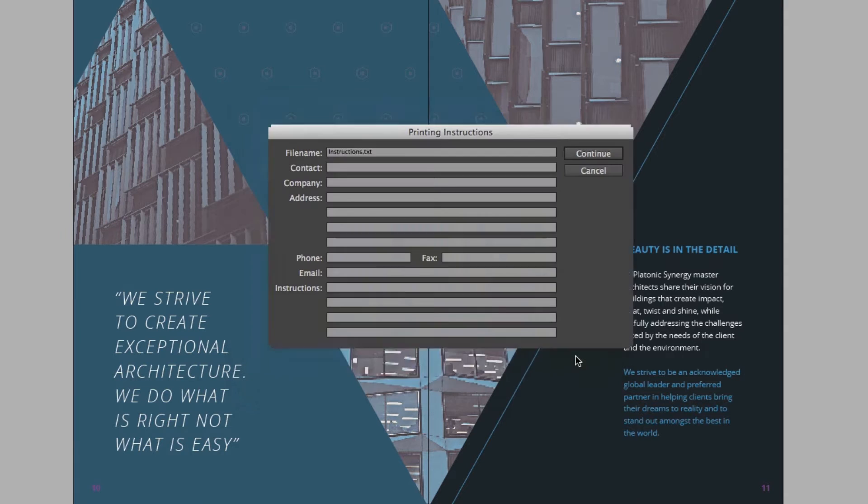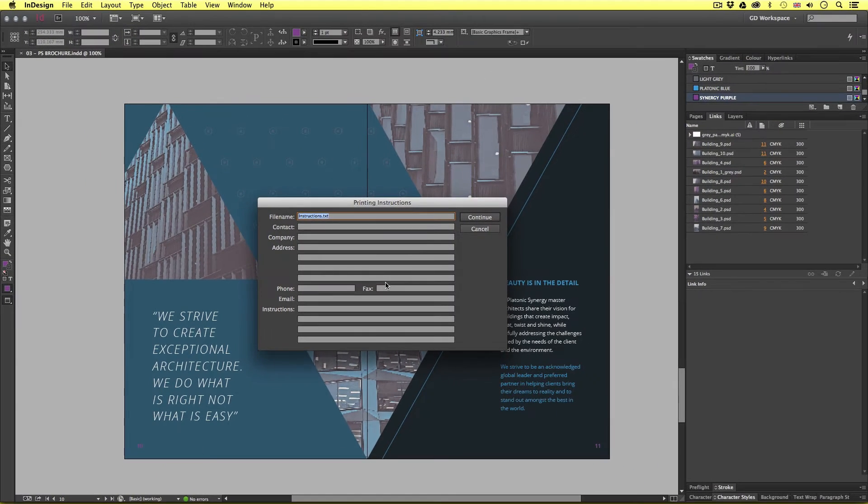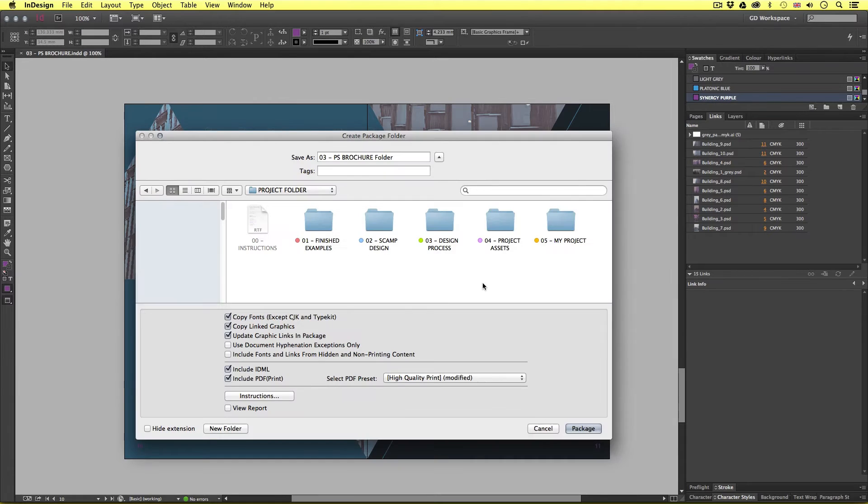Upon click, you will be greeted with the printing instructions. This is where you can add details about yourself for the receiver of the folder later. Should you wish, you can enter your details here, though on this occasion I'll just click Continue. Now a window will pop up asking you where you want to save your packaged folder. Starting at the top, you can name your package — I'll call this 'brochure'. I'll save this into my project folder, into the package folder.